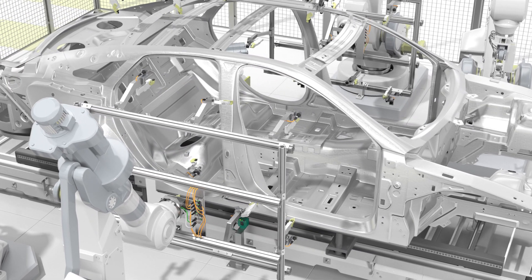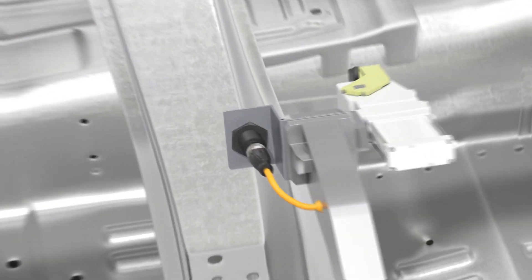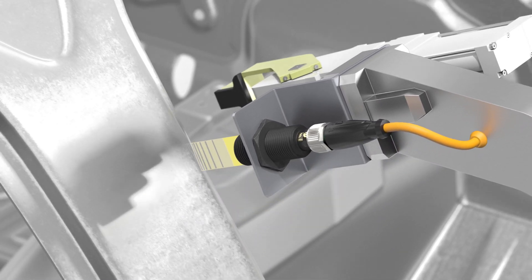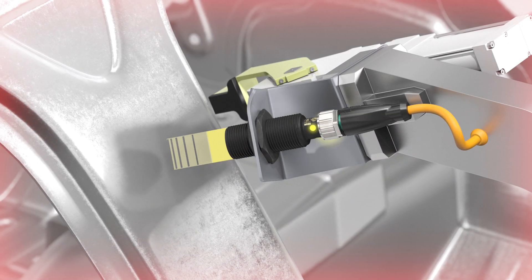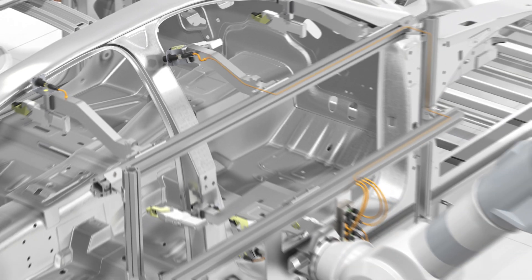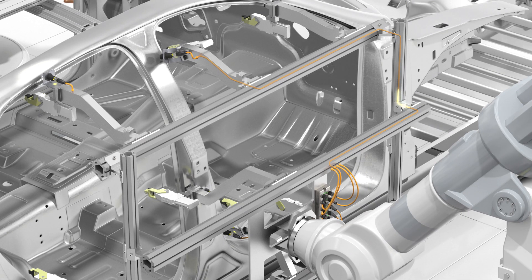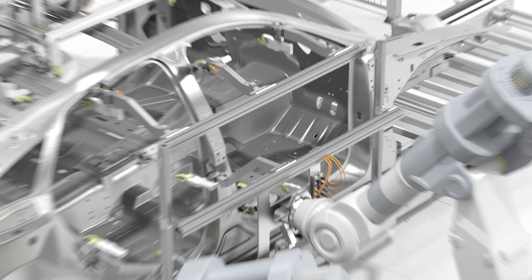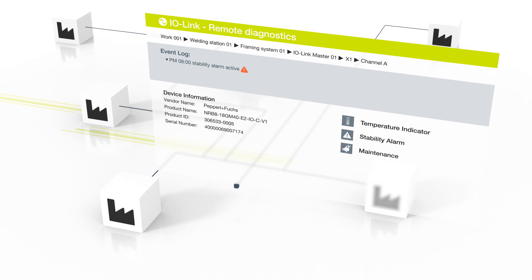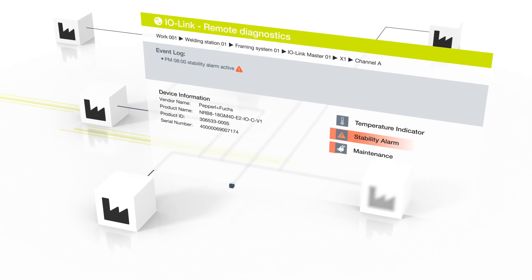Comprehensive diagnostic information is available during operation via IO-Link. If a sensor falls out of alignment, a stability alarm can signal the control unit and a sensor LED indicator notifies factory floor operators. Pre-failure warning makes predictive maintenance possible, avoiding unplanned production downtime.